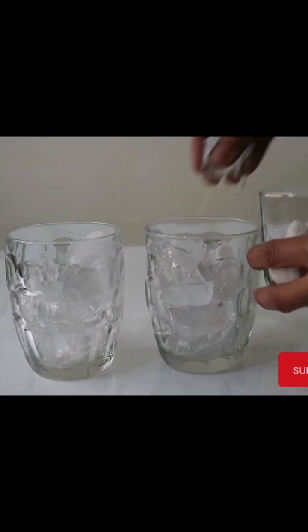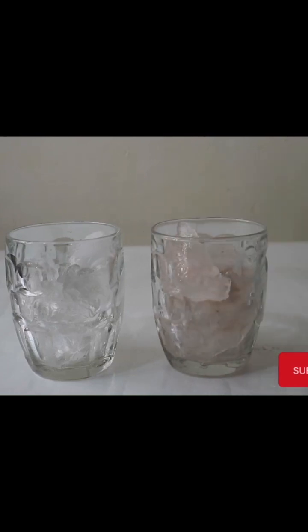To perform this experiment we need two glasses, one with ice and salt and the other with only ice, and leave it for some time.